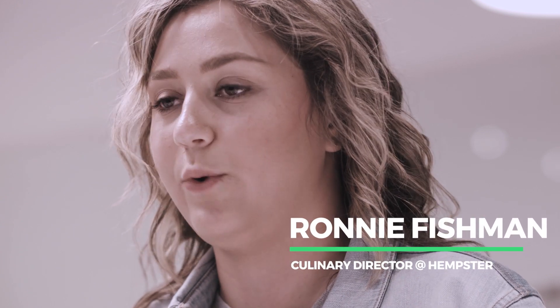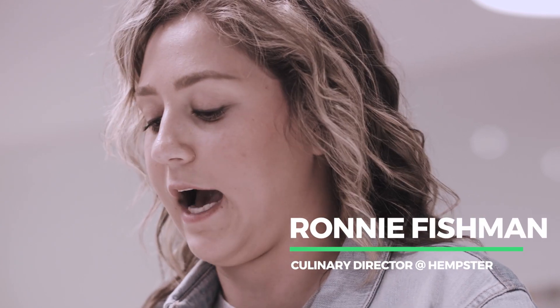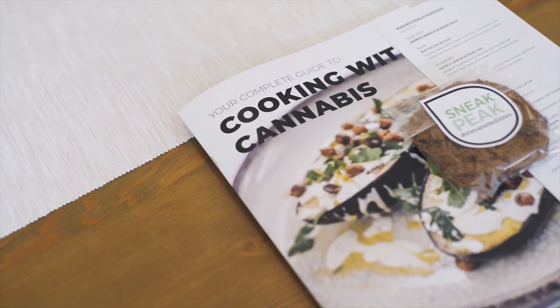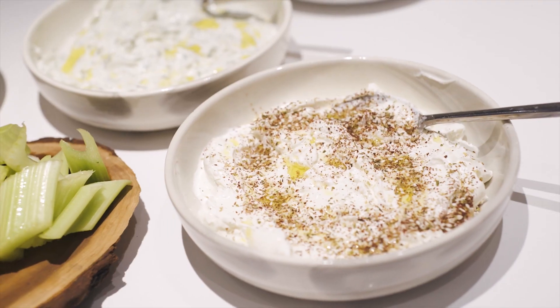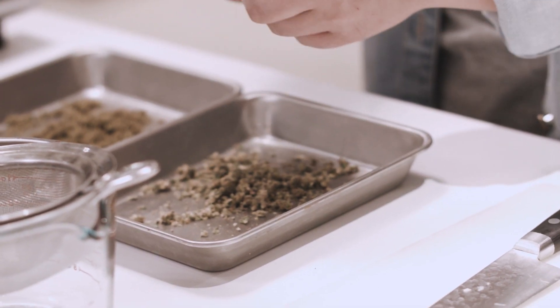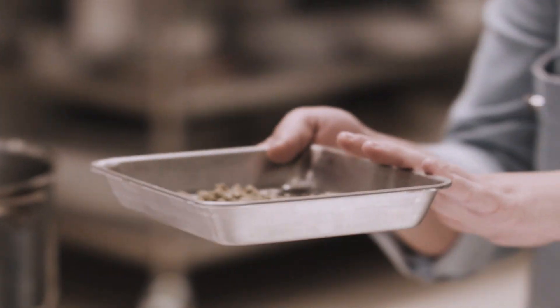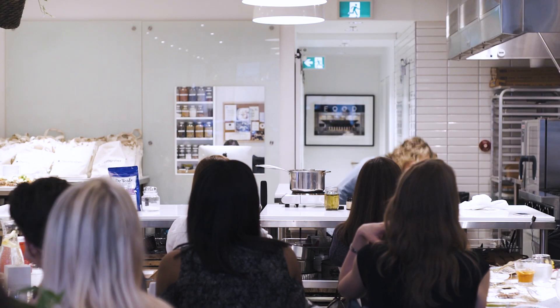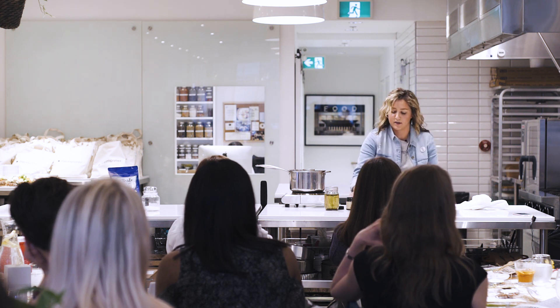Today I'm going to take you through a coconut oil infusion. Coconut oil is one of my favorite oils to infuse because you don't just have to use it for cooking — you can make topicals, lip balms, bath salts, and body exfoliants. We're just going to roughly grind this and pop it in the oven for 40 to 45 minutes at 240 degrees.